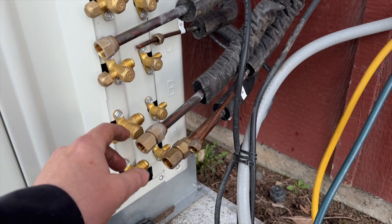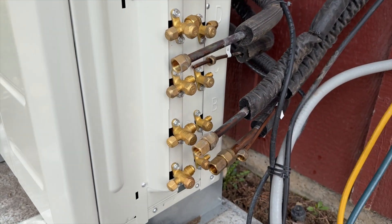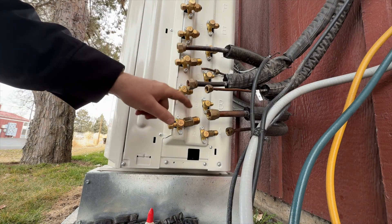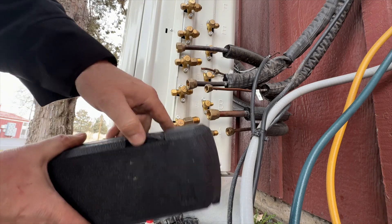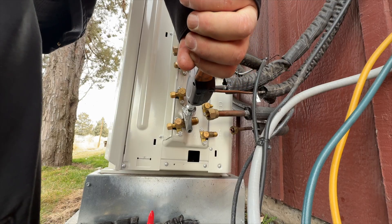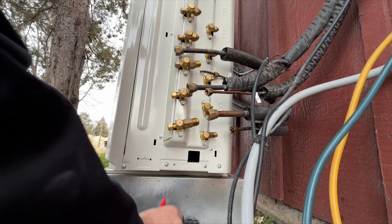Normally I would cut these off and re-flare them, but these flares are actually pretty good — I'm not seeing any burring or anything. They did a clean job, so I'm going to reuse them. We've got all our adapters put on. Now we need to torque these down: the 5/8-inch gets 65 newton-meters and the half-inch gets 56 newton-meters. I'm using my Navic torque wrench. Put some nylon on there — you can see I'm putting it on the face right here, not on the threads, because that's where the sealing point is.